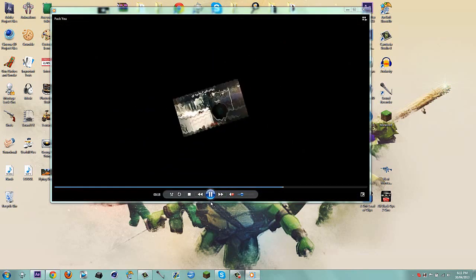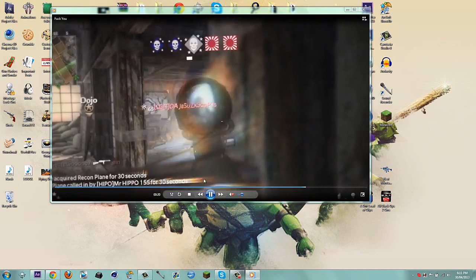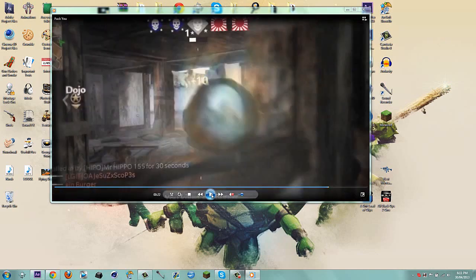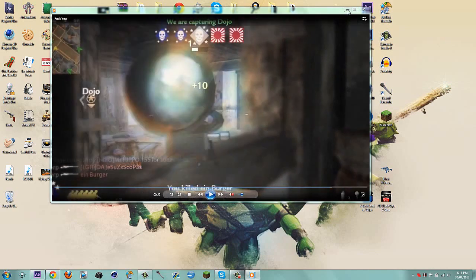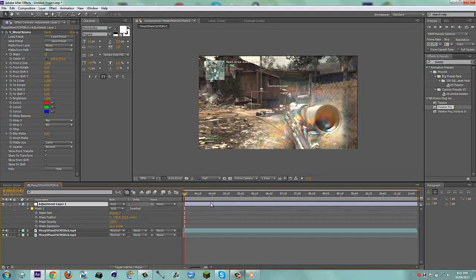So what I'm going to do in this tutorial is show you guys how to make this rainbow gun looking effect — these little rainbow flares. You'll see it on the next shot as well. It's really simple and I'll show you guys how to do it really quickly. So what it's going to look like in After Effects is something like this.